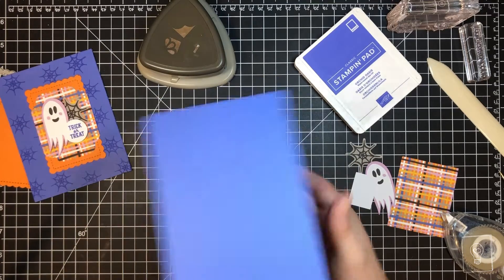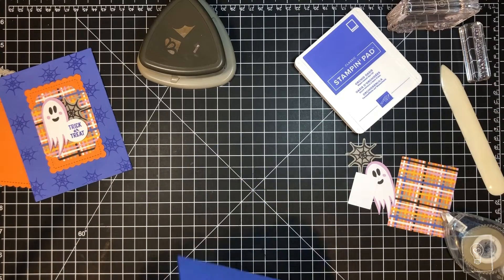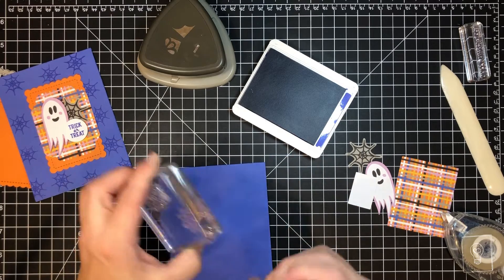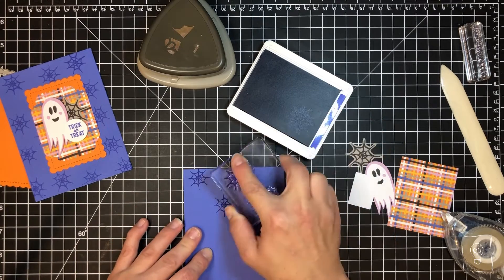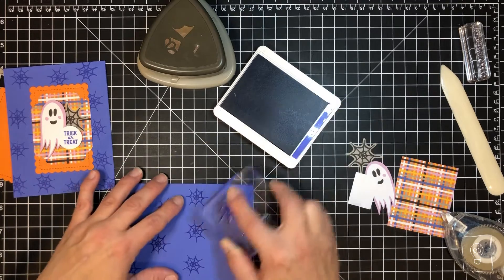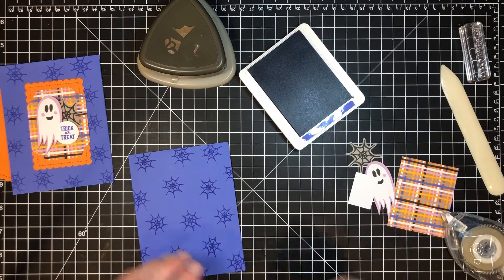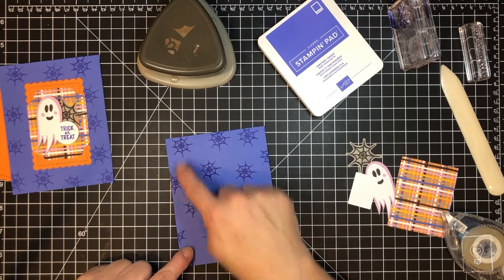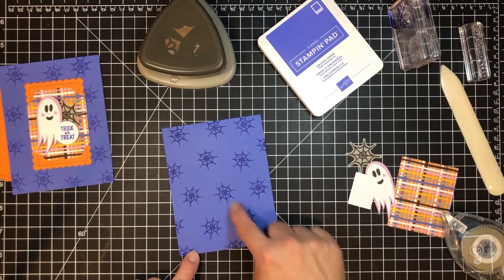Pretty simple card — let's stamp the background first. This is just Orchid Oasis cardstock. I'm taking the spider web stamp from the Paper Pumpkin stamp set that came out in September and just randomly stamping it. When you want your stamping to look relatively random but well-spaced, imagine imaginary triangles between your images. If you keep your triangles even and offset just a little, you should have a nicely random look.